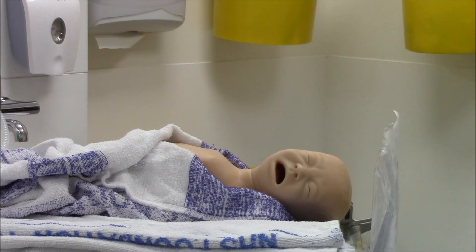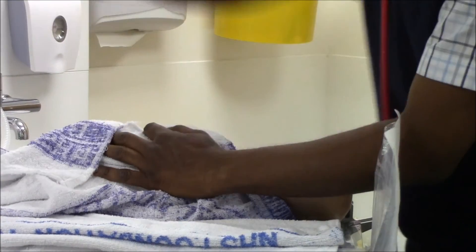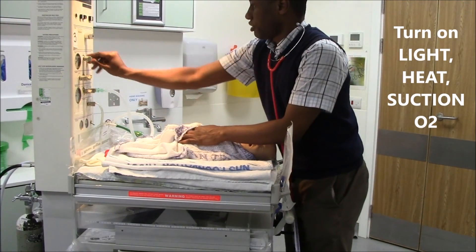Hi Doctor, can you feel he is not breathing? Right, so turn on the clock, switch on the heat, turn on the light, switch on the resuscitator.